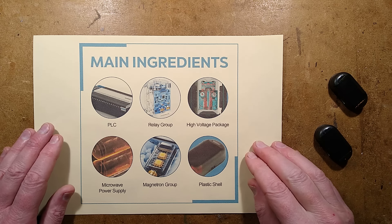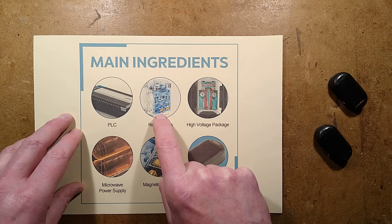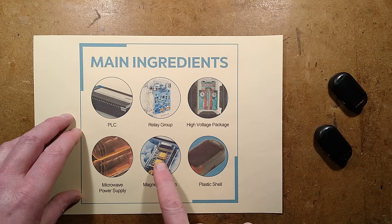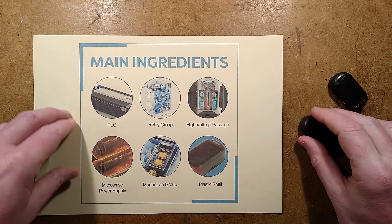We'll just do the quick checklist of the main ingredients here. PLC? Nope. Relay group? Nope. High voltage package? Nope. Microwave power supply? Nope. Magnetron group? Nope. Plastic shell? Yes — it wins. Plastic shell: excellent.